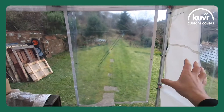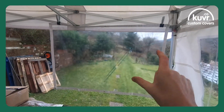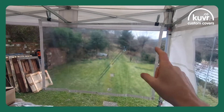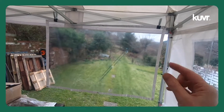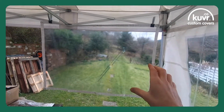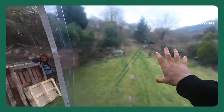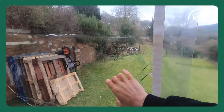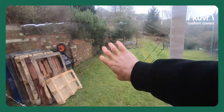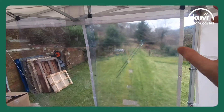This particular screen is a Flexi 30 — that's a 320 GSM clear PVC. We do also stock a thicker, more clear 550 GSM Ultra 50 clear PVC. I'm just going to show you quickly: this is the Flexi 30 here and this is the Ultra 50 here — so it's a thicker, more durable material. We've covered that in another video so I'm not going to go too deep into that right now.